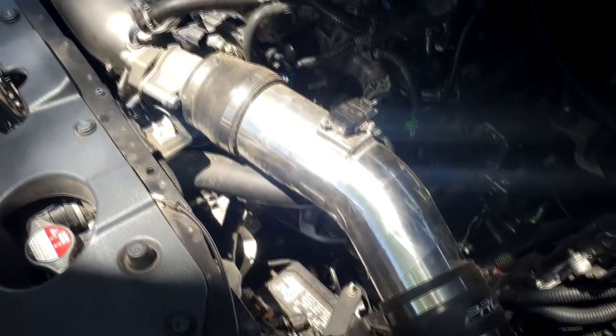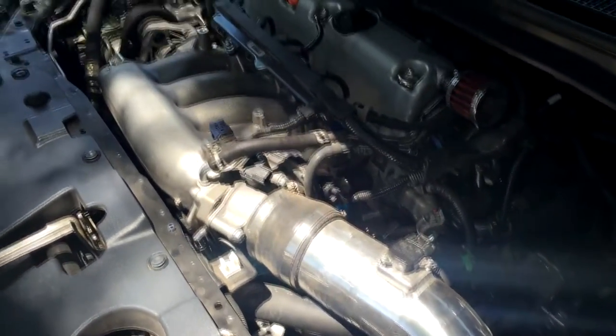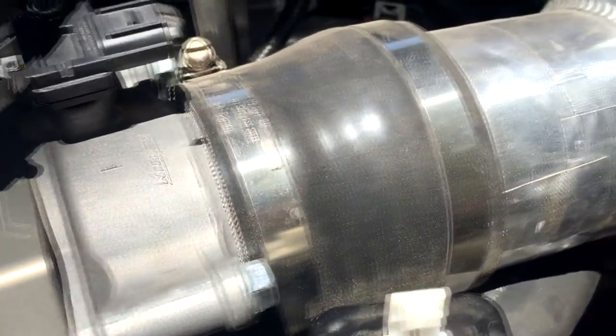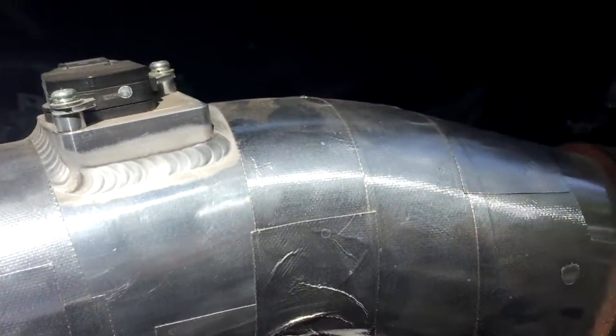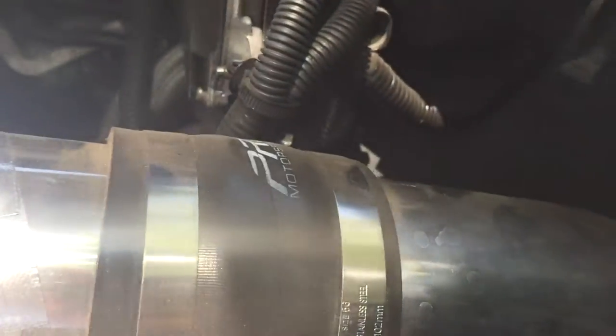Getting into fitment — this thing is really, really light. Compared to the stock air box with the snorkel, all the plastics, and the air filter, this thing is very light. It's a two-piece design — an upper piece, a lower piece, and the air filter itself. I think the filter itself is heavier than the intake piping, and it's definitely under 10 pounds for sure.